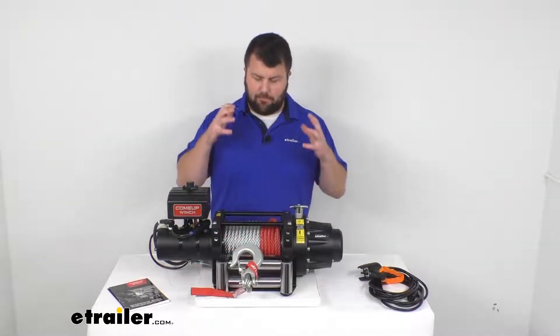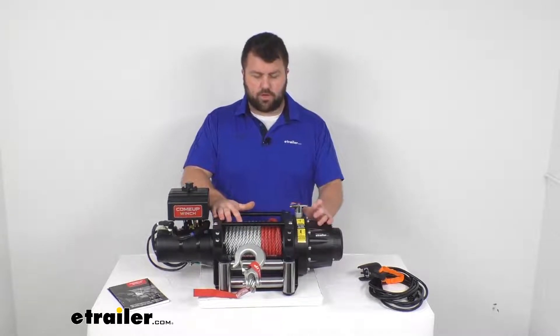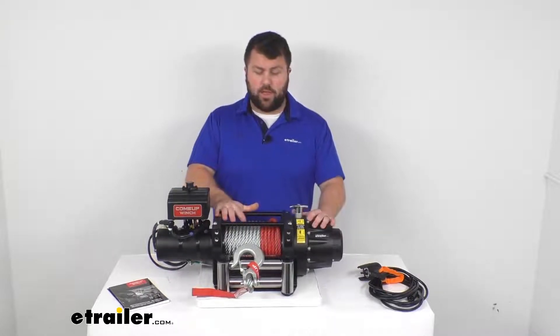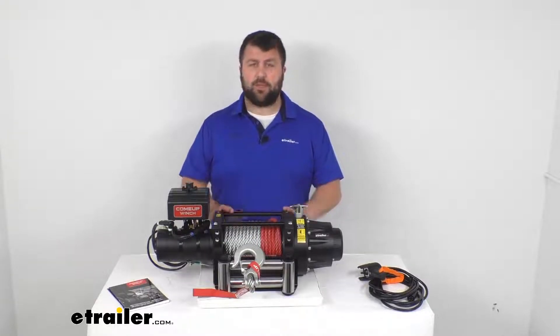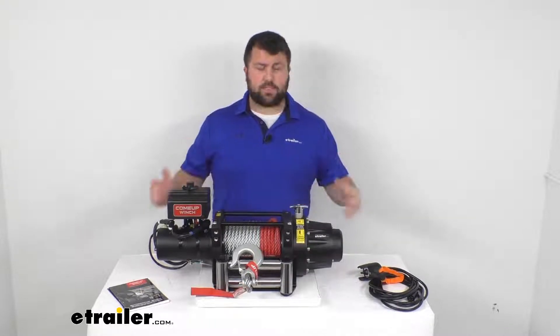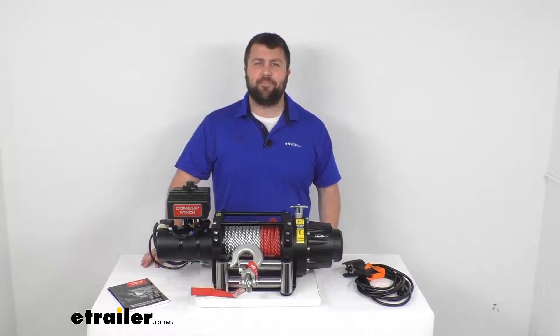This does come with a limited lifetime warranty on the mechanical components. This is a nice, beefy, heavy-duty winch that's going to be great for your work trucks, off-road vehicles, and that sort of thing. So if you are looking for a winch that's going to be there for you when you need it and help you get out of those tight spots, this is going to be a great option for heavier vehicles. That's going to complete our look for today. Again, I'm Michael with eTrailer.com — thanks for watching.